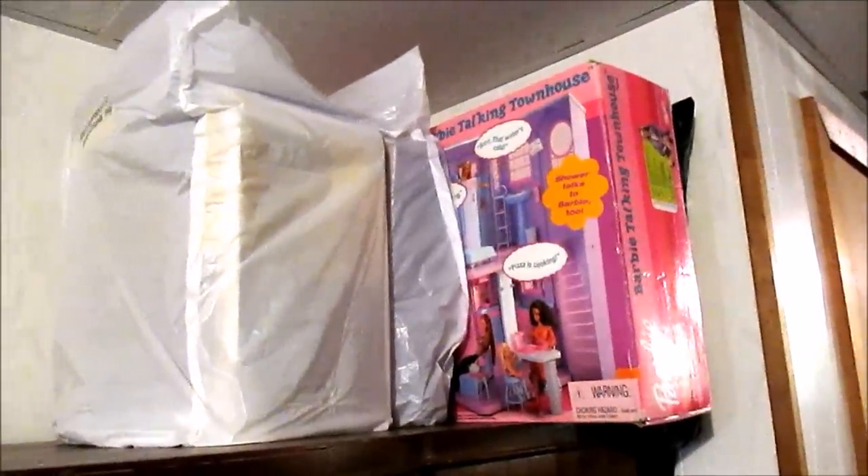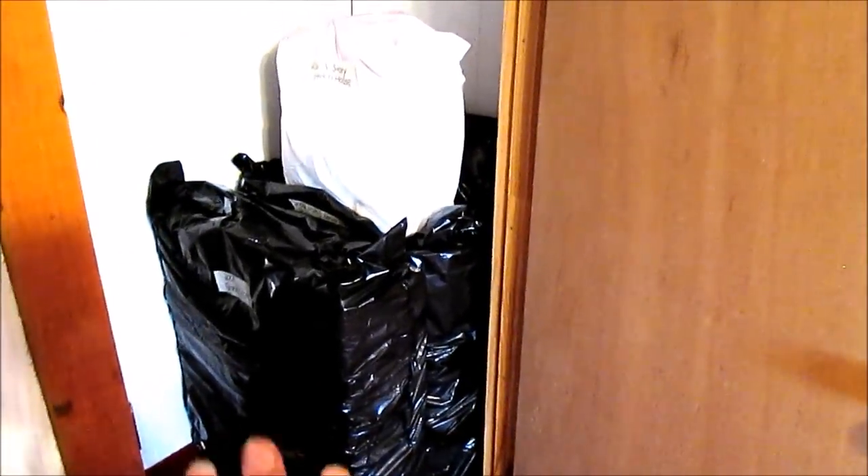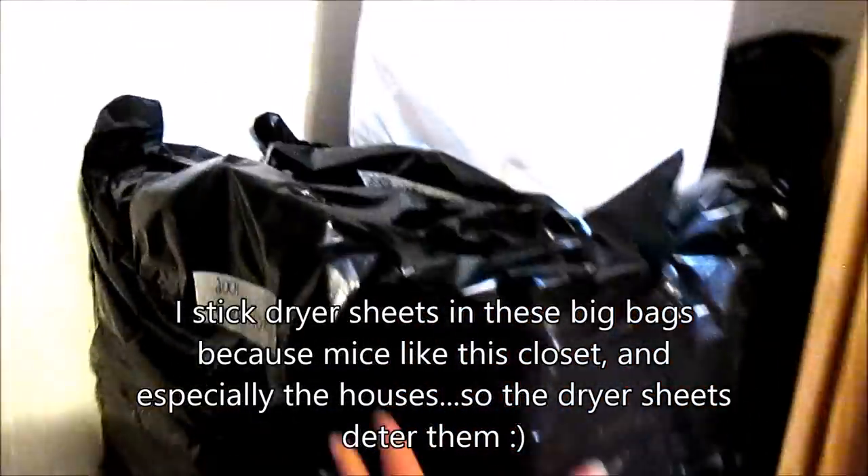Those plastic shelves are really short, so certain things that are just too tall for them I keep on top of this hutch — like my High School, my Talking Townhouse, my Monster High High School, and this Real Friends dollhouse. Then in the closet in my parents' old room — and this looks like body bags for sure — but these are my three really, really big playsets. This is my Grand Hotel in a yard bag. I don't tie these on the bottom, I just slide them over because they're so big. Then I have my High School Musical High School, and in the back is the three-story Dream House with its own bag for the third story that disconnects.